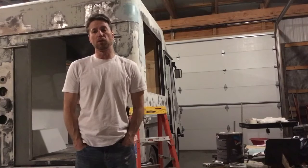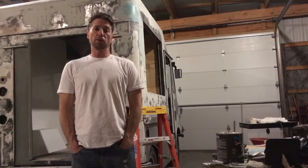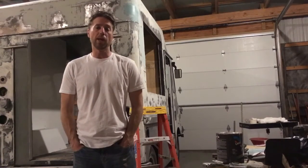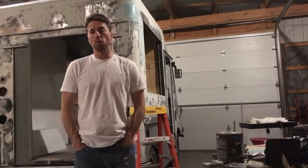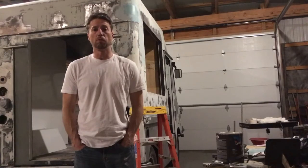I've got my good friend Gary coming over tomorrow morning — we're going to do the electrical. I'll probably shoot some video of that or at least take a bunch of pictures. That's going to be exciting because once we get power to this thing, then we are moving forward.